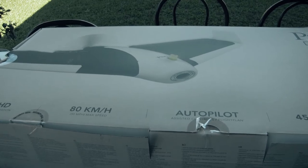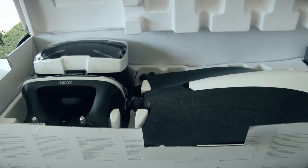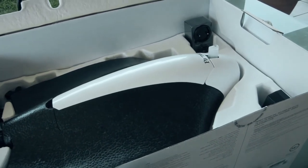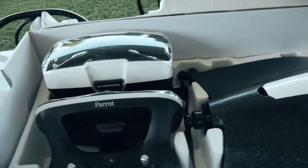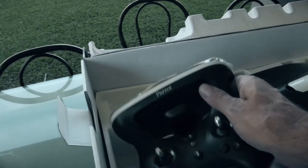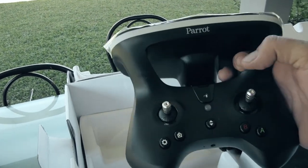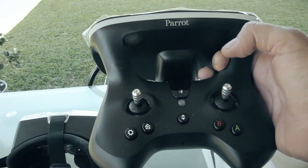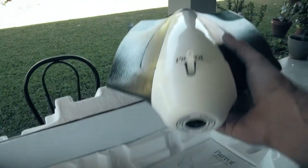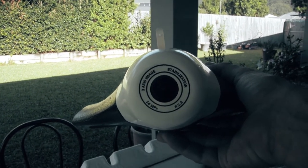Inside the box we've got the headset — you put your phone in it — the Parrot Disco controller with long-range antenna on the top. This machine has an automatic takeoff and landing function as well, which I'm really keen to try. And here's the beast itself: the Parrot Disco with three-axis image-stabilized 1080p camera.